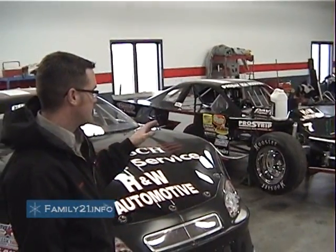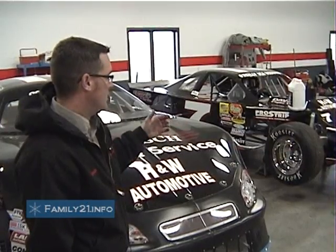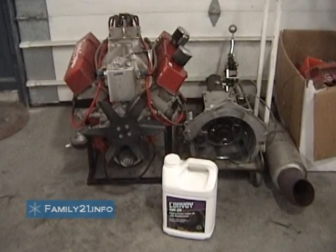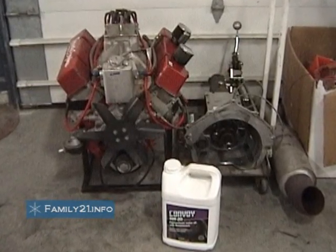A lot of the tracks we run just a 350 Chevy motor, something smaller, five to six hundred horse in that range. And then some of the bigger tracks will run like what that big motor is in the back — that's a 730 horse motor.